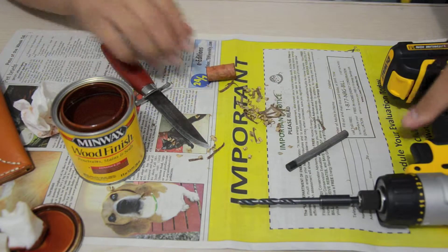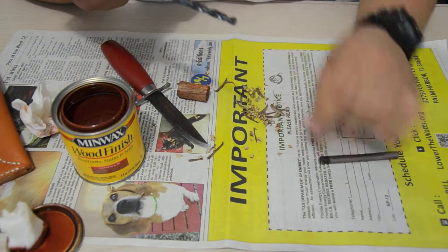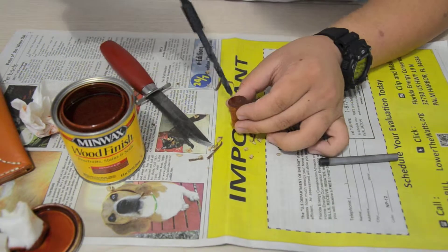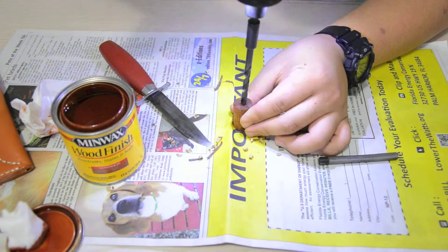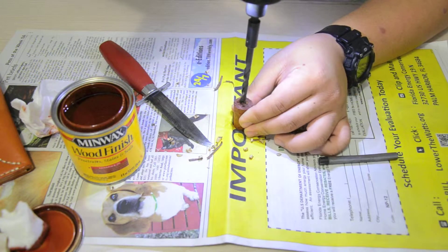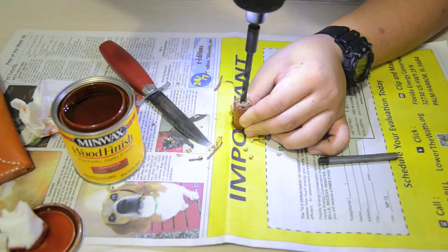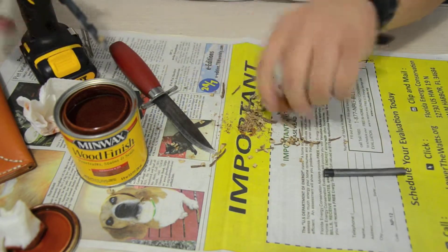For the drill bit, you need something just a little bit smaller than the firesteel itself, and then you can mill the rest out with an awl. So I'm just going to do it on this side. I'm not going to drill too deep. Just slowly drill it, because you don't want to drill too fast — it might crack the wood, and that would not be good. Okay, that's good enough.